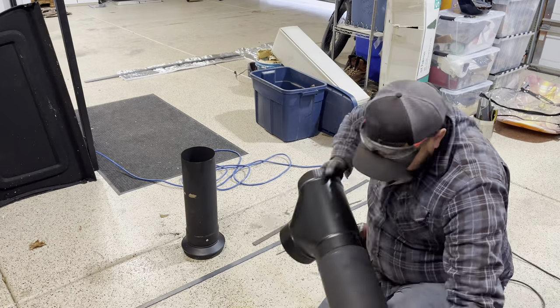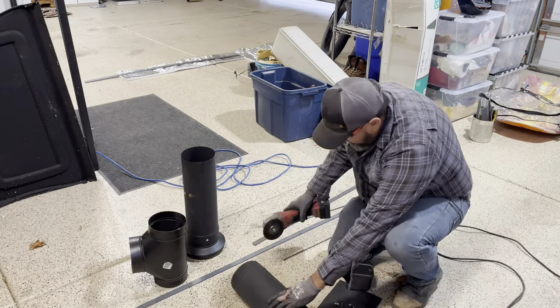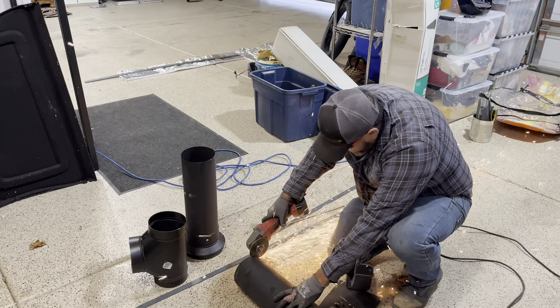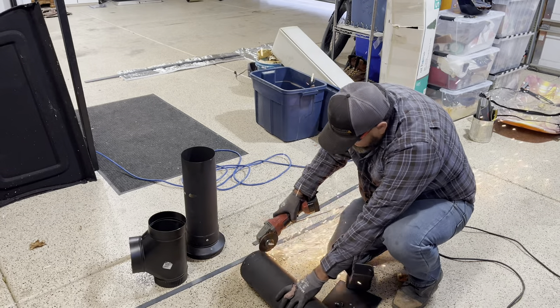Fitting the pipe in here, it's still just a little too long, so now I need to trim it — taking about a half inch, maybe a little less, about three-eighths inch off the bottom of that pipe. That should do the trick.